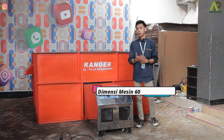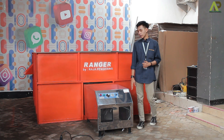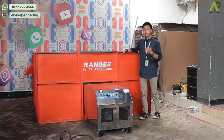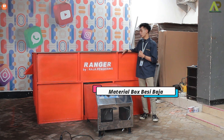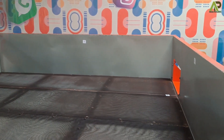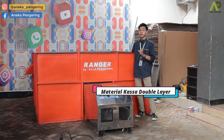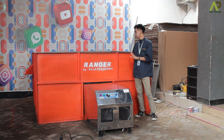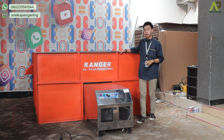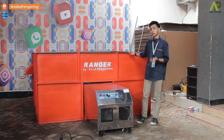Untuk dimensi dari mesin pemanasnya sendiri, untuk lebarnya 60 cm, untuk panjang ke belakangnya 110 cm, dan untuk tingginya 65 cm. Lalu untuk bagian box-nya, materialnya sudah terbuat dari material full stainless baja, jadi tentunya sangat kuat. Bagian dalamnya ada kasanya untuk penempatan materialnya — untuk kasanya sendiri materialnya sudah double layer dan sangat kuat. Bagian bawahnya ada kaki-kaki penyangga juga, untuk penyangga kasanya ini akan lebih kuat lagi. Di bagian box-nya ini dilengkapi juga dengan 2 lubang output di samping kiri kanan untuk pengeluaran material setelah selesai proses pengeringannya.